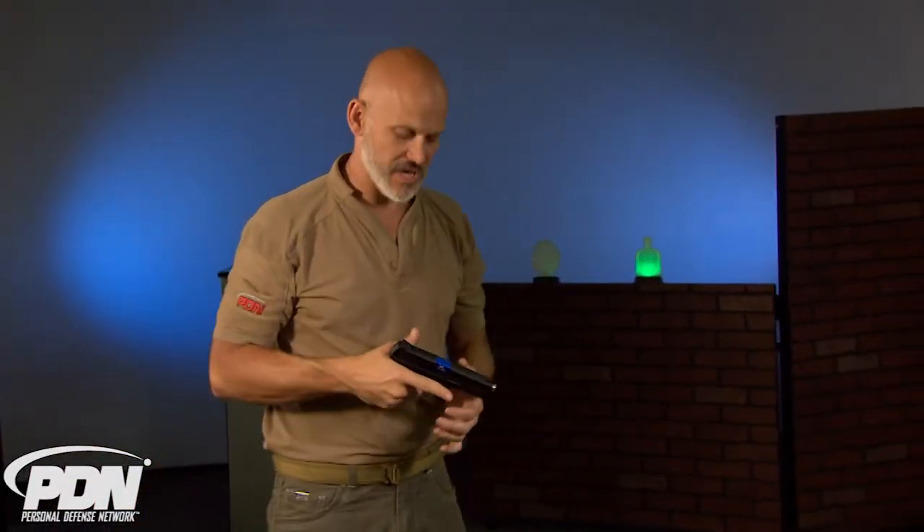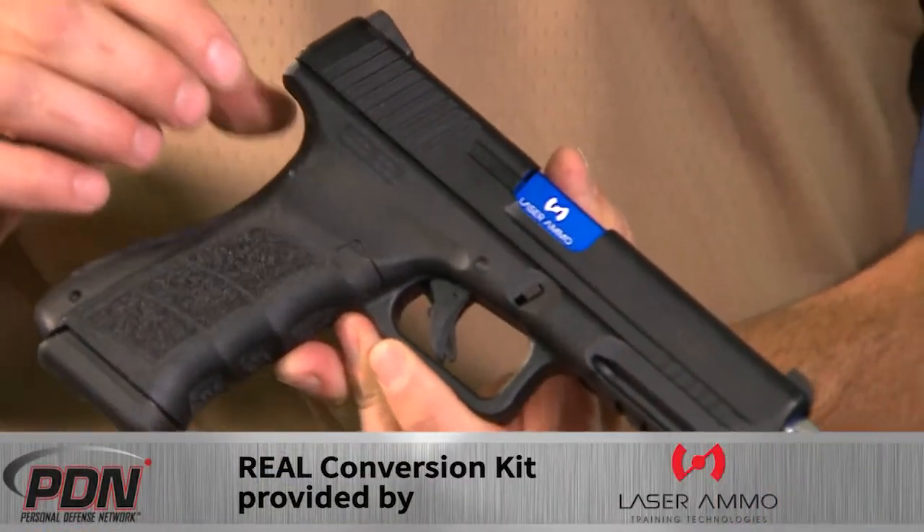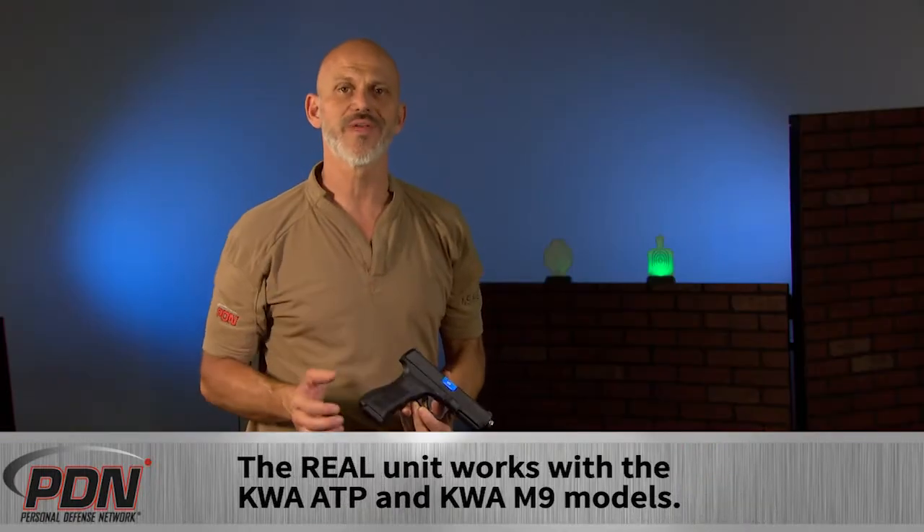This is the real conversion kit from Laser Ammo, designed to work specifically — in this case today — with the KWA ATP pistol, but it'll work with any gas powered blowback airsoft pistol.